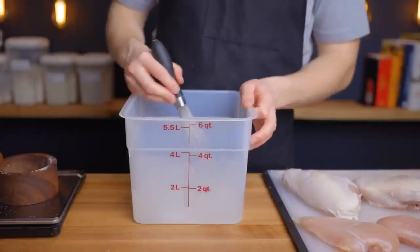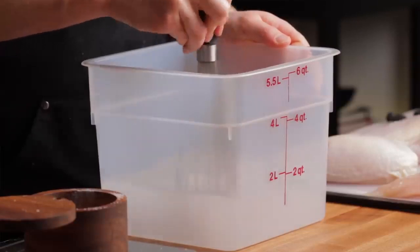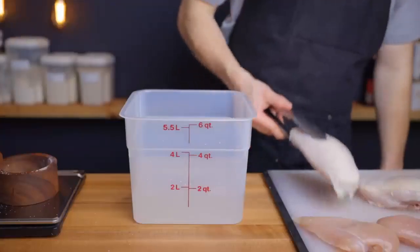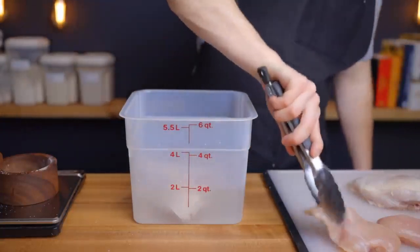Now if you want to add sugar to your brine for some extra browning and flavor, you're welcome to do that as well. Personally, I don't like to add sugar when I'm brining chicken, but for something like a pork chop, I think it can be a nice addition. If you do that, you'll want to use equal parts sugar and salt — so again, that's 60 grams of each per liter of water. Since the sugar is optional, you can use less than that too if you prefer. Either way, once your brine is prepared, you can just toss in your meat, making sure that everything is completely submerged.